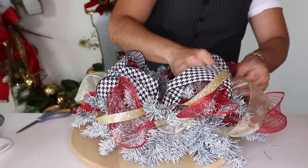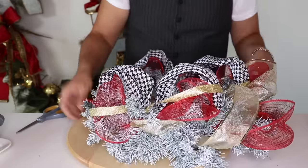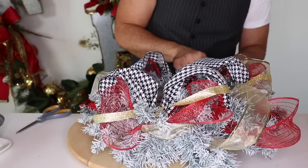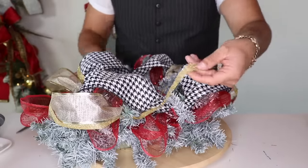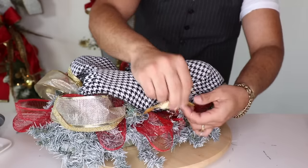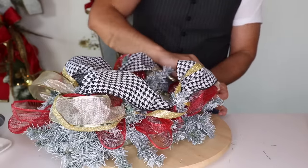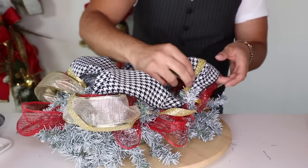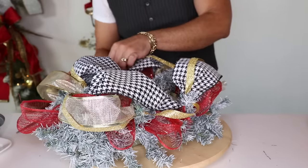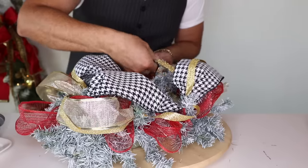I want to do one more go-around with this ribbon — look how pretty it is! Thread it very loosely so you can really get the glitter effect going in and out. We're going to add so many ornaments and picks that you won't see all of it, but you want it to poke in like a peekaboo. Add one right here, twist around, do one more loop. That completes all of our ribbons — step number one. Now we're going to add greeneries to fill in.